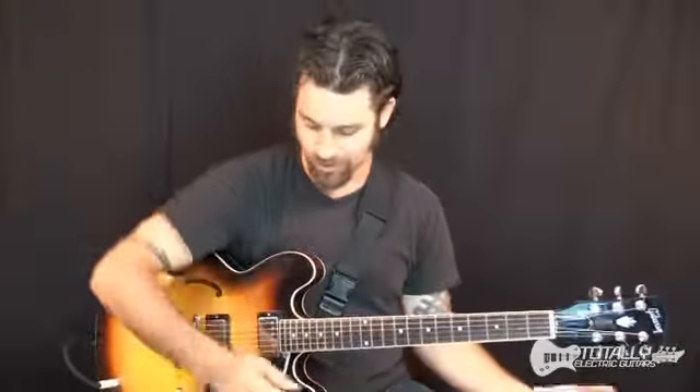Max Rich here, showing you some left-hand guitar techniques you can use on the electric guitar. You can also use it on acoustic guitar, but I'm showing it to you today on electric.